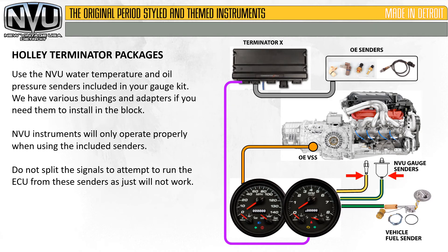Use the NVU water temperature and oil pressure senders included in your gauge kit. We have various bushings and adapters if you need them to install them in the block. NVU instruments will only operate properly when using the included senders. Do not split the signals to attempt to run the ECU from these senders, as it will just not work.